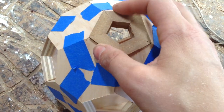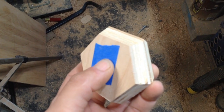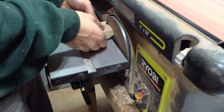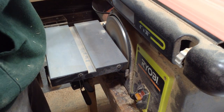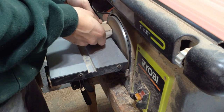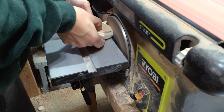The one with the blue tape is my masterpiece. There were maybe a dozen sides on all of my pieces that were a little too long, so I'm going through on the belt sander and trimming them down to size.